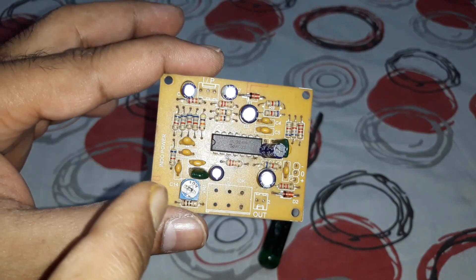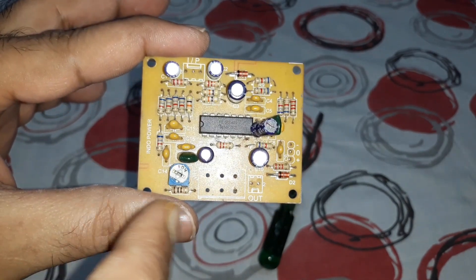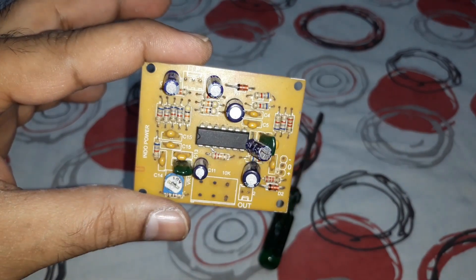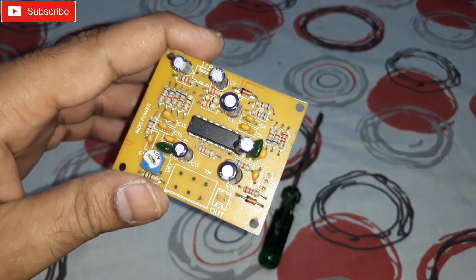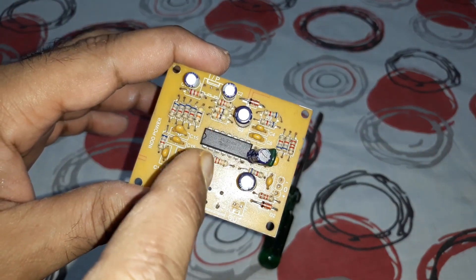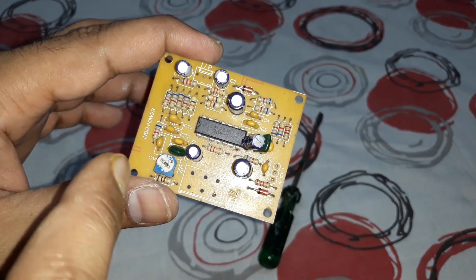This old one works very nice and has very good gain and hard thumping bass — it provides a lot of lows at the output. This is the kit from Indopower. You may not find this particular one online; you'll find the kit with the SMD LM324 chip, which is a very cheap one.